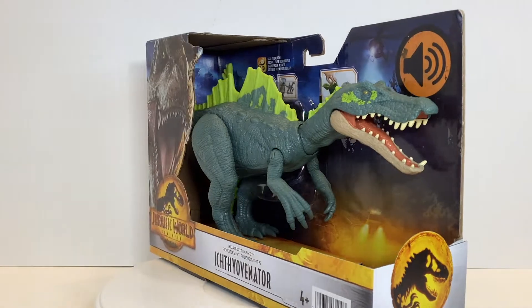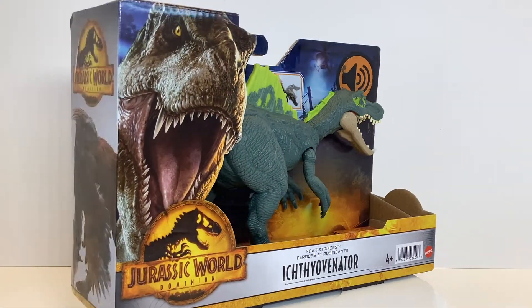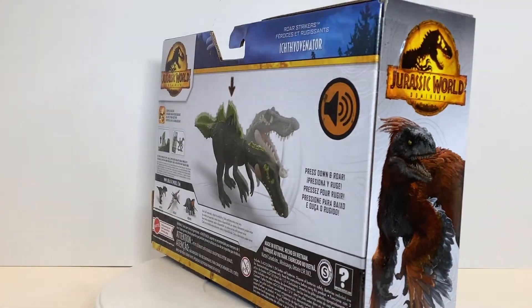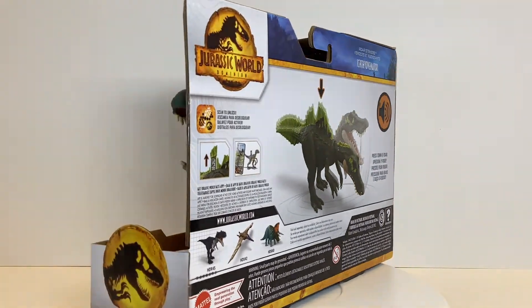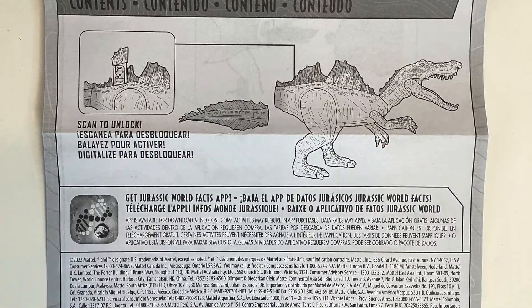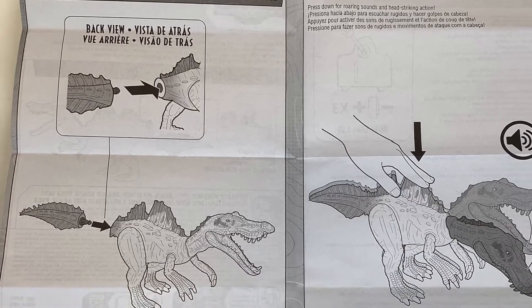I was trying to cut back on figures that didn't appear on screen, but I'm a sucker for lime greens, shades of teal, and anything adjacently related to the baryonyx. So here we are with the Jurassic World Dominion Roar Strikers ichthyovenator. I got this one for around 17 bucks at Target, and while I'm going to list a lot of nitpicks about it, I can also overlook them due to its color scheme — and holy crap, how often do you see ichthyovenator figures?